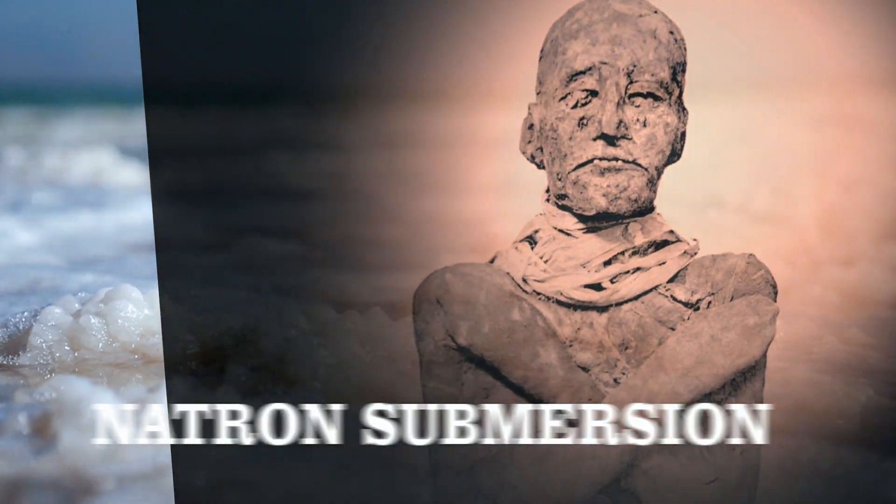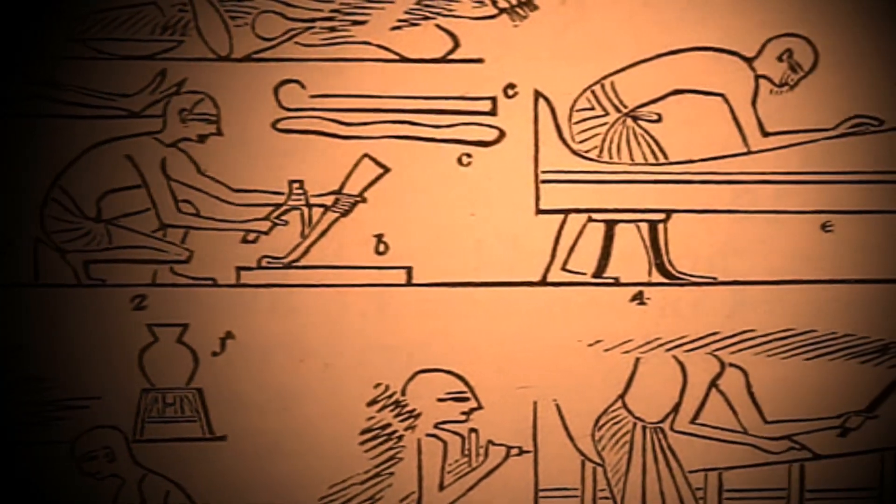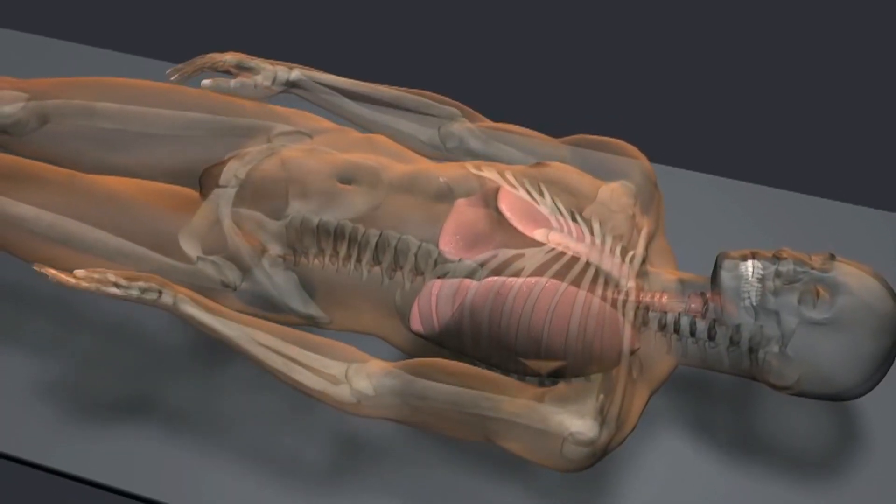At this point, the body weighed 157 pounds. When all the organs were removed, the body cavity was disinfected with palm wine.